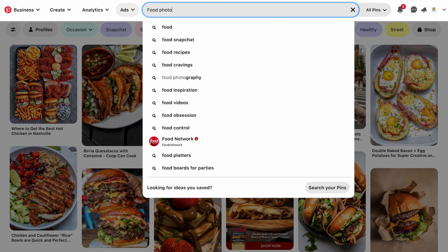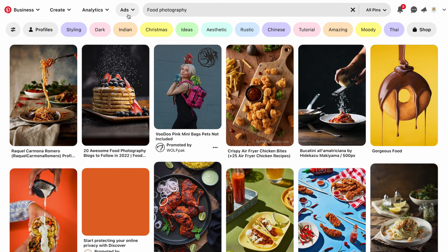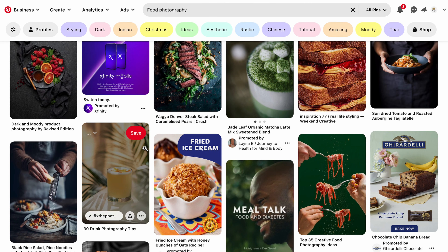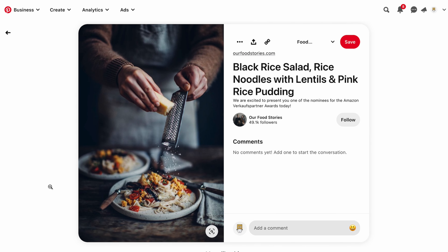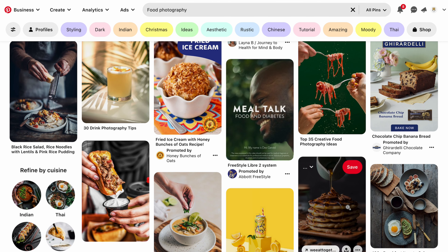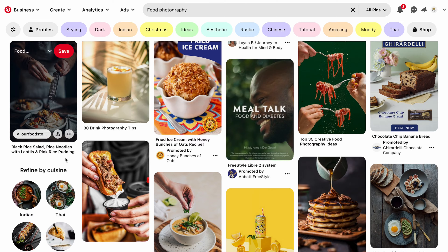First, go to Pinterest and look for food photography. Look for something that appeals to you and that you really like. Don't think about the details, don't think about 'I don't have all the stuff that's in the photography.' Just find something where you see a background that you like and the style that you like.